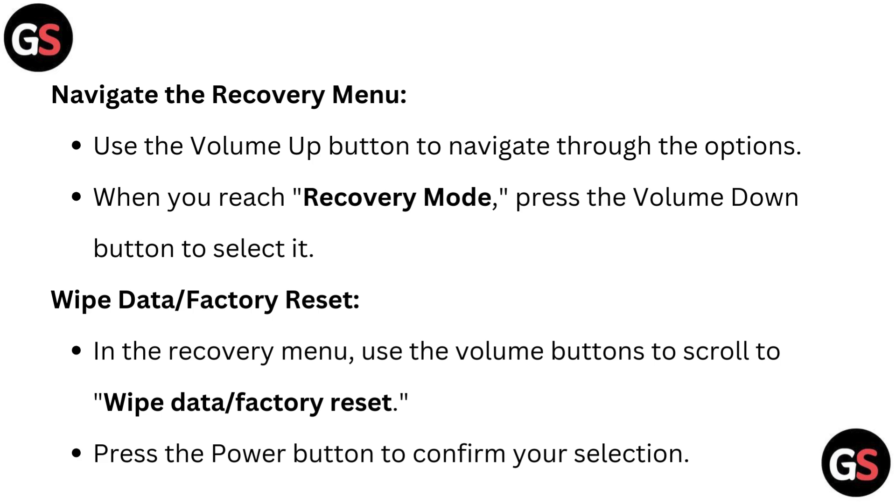Select wipe data or factory reset in the recovery menu. Use the volume buttons to scroll to wipe data or factory reset, then press the power button to confirm your selection.